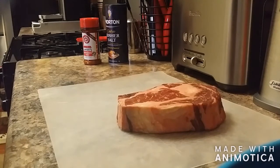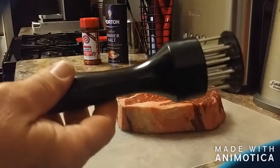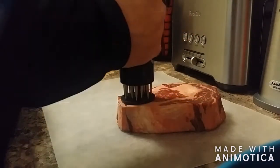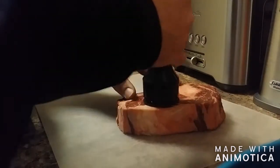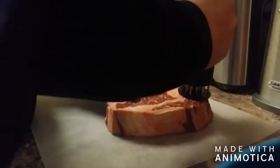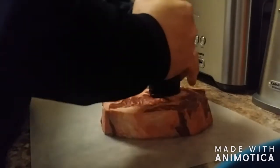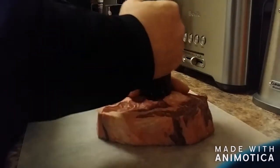The key to a good steak is tenderizing it, so we're gonna use this bad boy right here — just a cheap meat tenderizer, fully dishwasher safe. It's called the meat needle. You can get them on Amazon for under ten bucks.